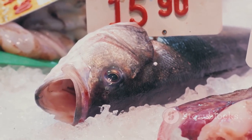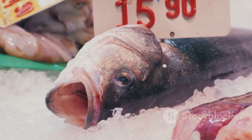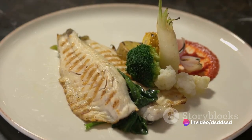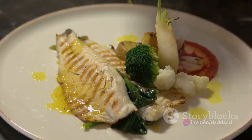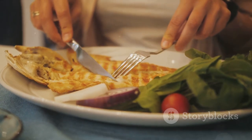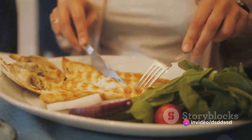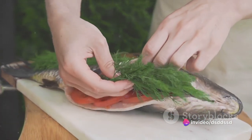In summary, preparing a triggerfish meal involves selecting a fresh fish, cleaning it properly, seasoning it with the right ingredients, baking it to perfection, and serving it with a complementary sauce. This process is not only simple and straightforward, but it also results in a delectable dish that seafood lovers will undoubtedly relish. So the next time you spot a triggerfish at the fish market, don't hesitate to pick it up. With these easy steps, you'll be able to whip up a gourmet seafood dish right in your own kitchen.